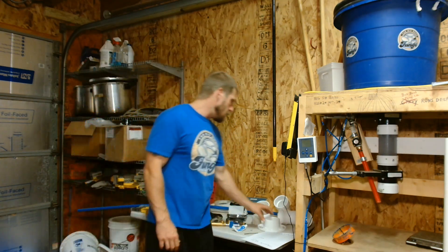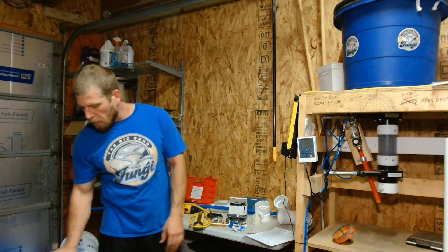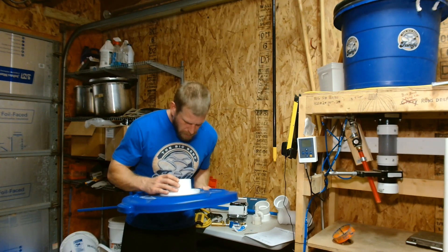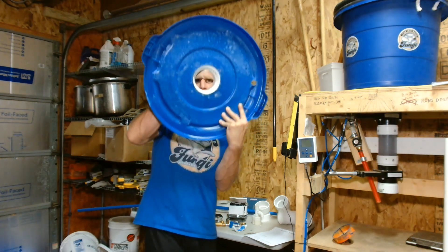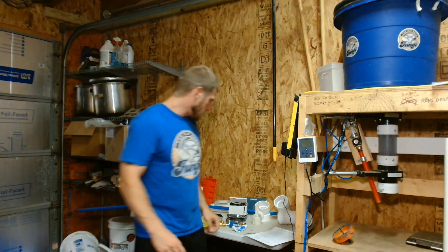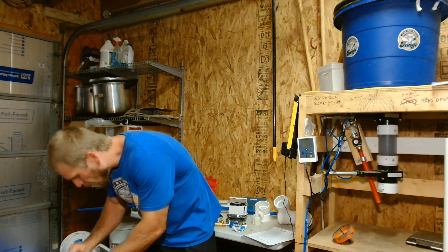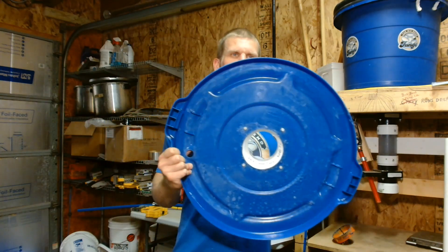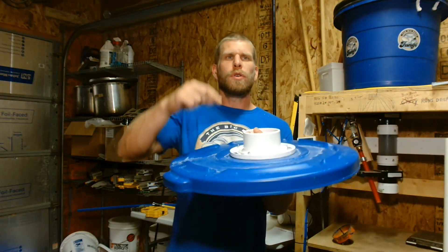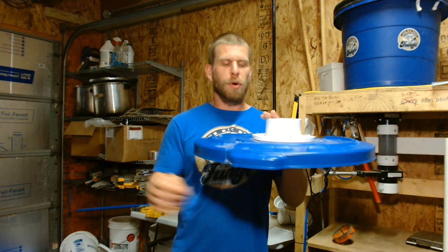Then you'll take your 3 or 4 inch closet flange without the test cap and set it over your lid. You can find the center where it looks nice and even all around, just like that. We'll take our 3/16ths drill bit and drill our four holes. When you're all done, you put your hole in the middle, centered your closet flange over that, and drilled your four holes — which are already in the closet flange, so that's how you know where to drill your holes.